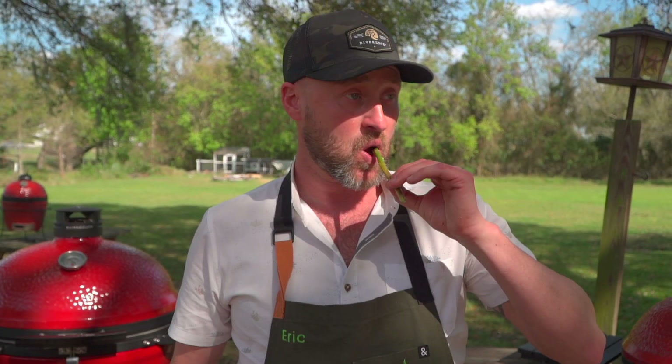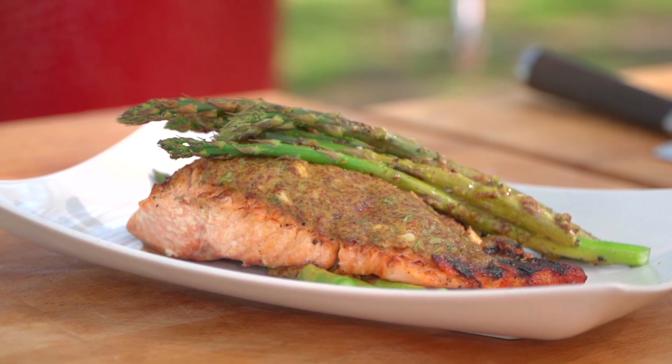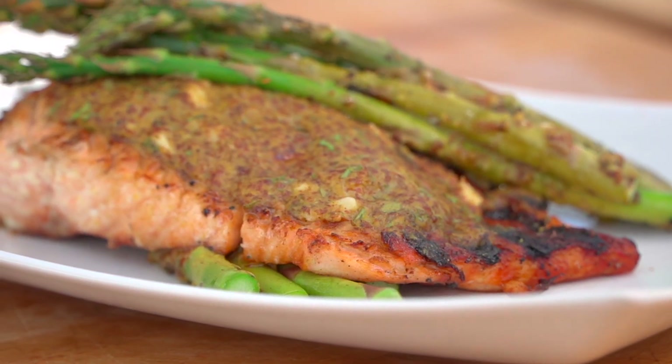Well team, if you enjoyed this recipe as much as we enjoyed cooking it for you, do me a favor — do all the things: hit the notification button, hit the like button. Do leave us a comment because I love reading and responding back to those. Share it with all your best friends. And as always, from our backyard to yours, cheers and happy grilling.